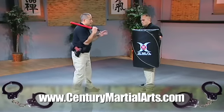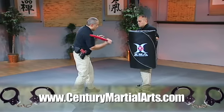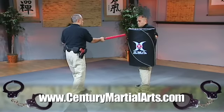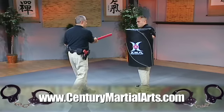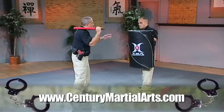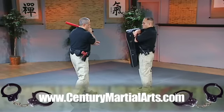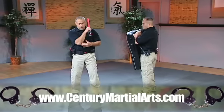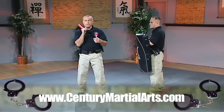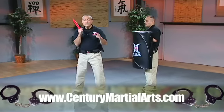Number one: weapon high. Number two: double it. Number three: high, low. Number four: either I missed or I hit and went through. So from elbow and end cap pointed, I do my 45 weapon strike high. I'm going to pull it across. My elbow and end cap are still pointed. I'm going to do my 45 reaction strike back. So 45 weapon, 45 reaction.